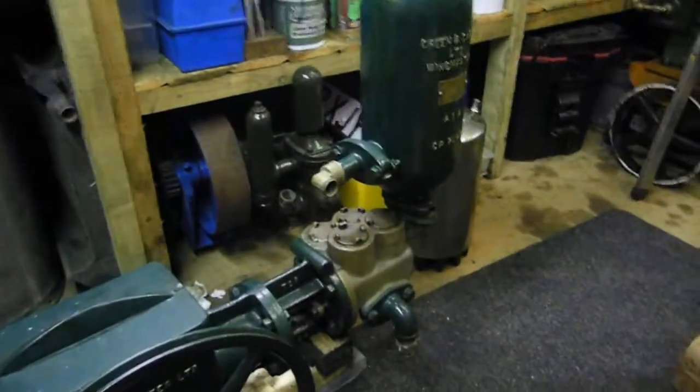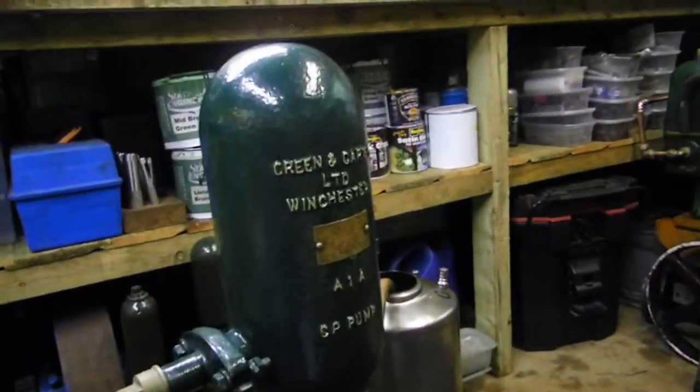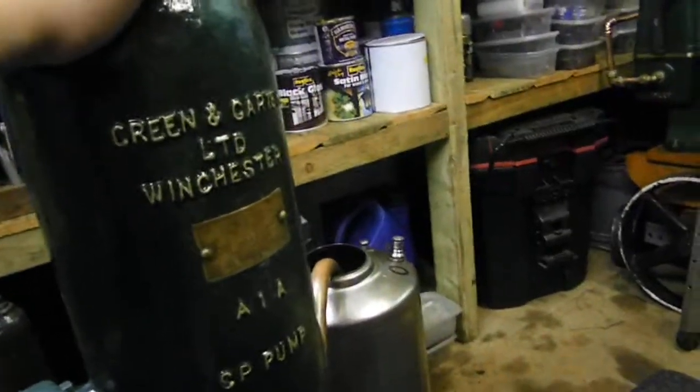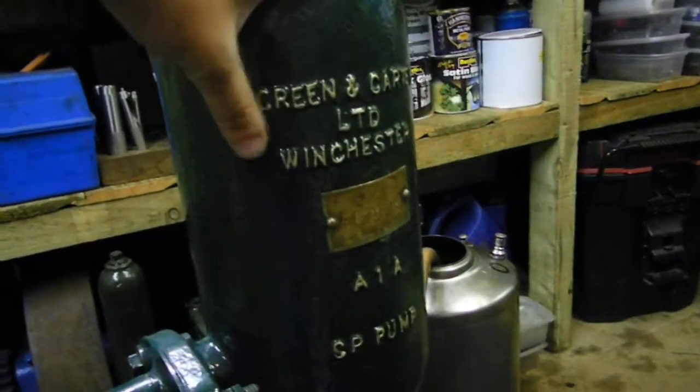I thought I would keep the pump because this pump is quite a rare pump. It came from Helston Water Works in Cornwall and was originally painted blue. It's a Green Encarta pump, and I've never ever seen another one the same as this one. Like I said, it's Green Encarta Limited.